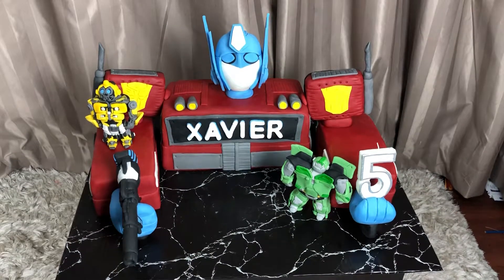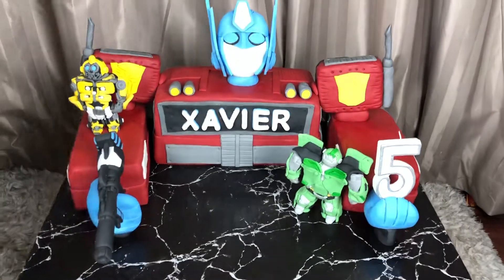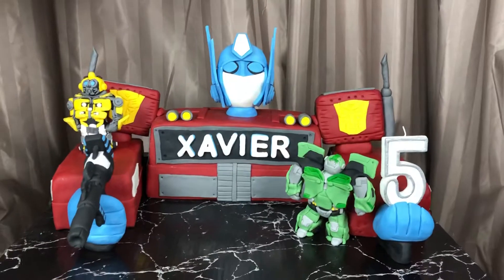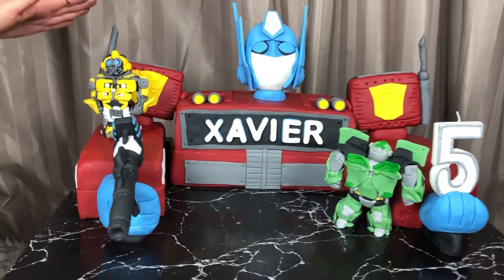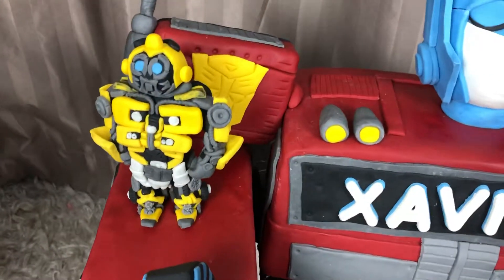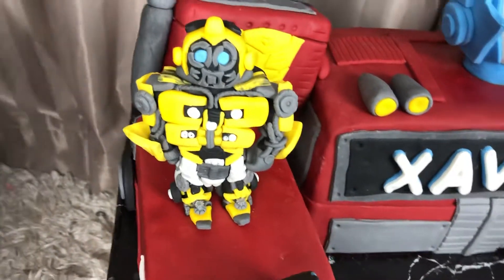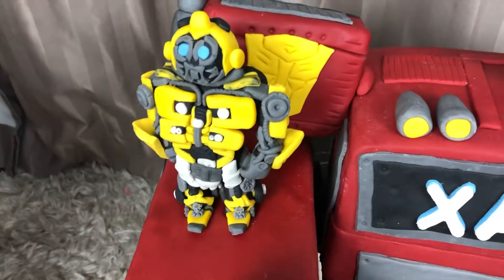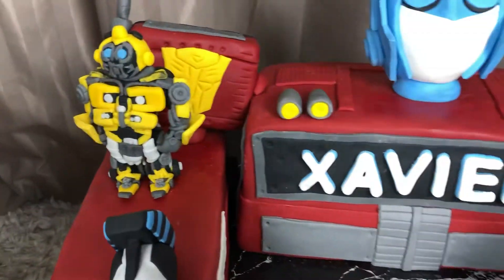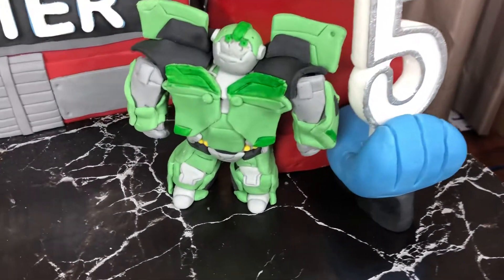Hi everyone, welcome to Create Me! I just wanted to share my latest creation — this is a Transformers cake. The whole cake is Optimus Prime, and the figurine here is Bumblebee. This one took me roughly about two days to create. The next figurine is Bulkhead, and this one also took